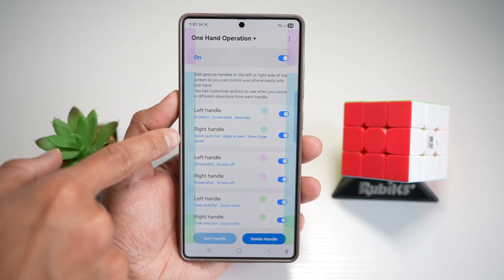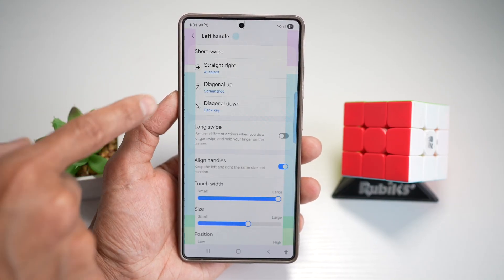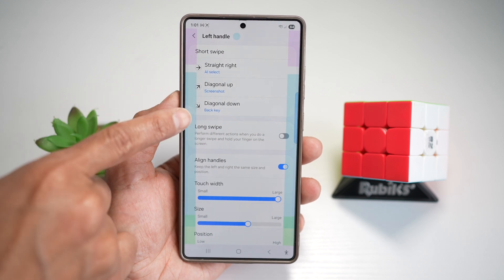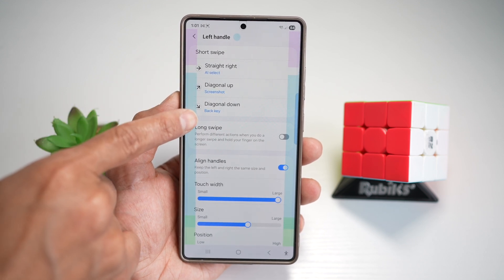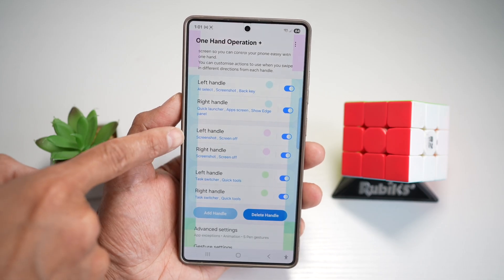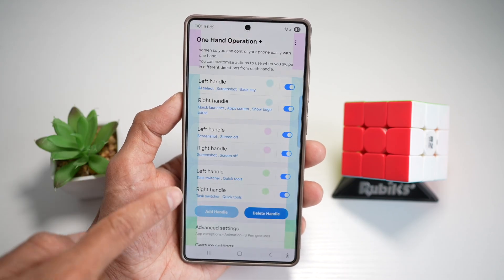Now you can select what you want your left handles to do. For the left handle, if I swipe right I can do AI Select, if I swipe up I have a screenshot, and if I swipe down I have the back key. For the top handle, I can do screenshots, screen off, and many other functions.